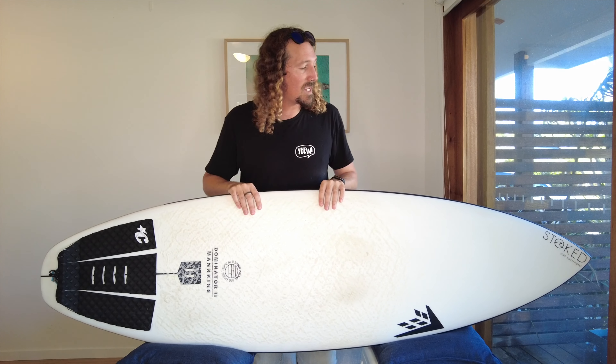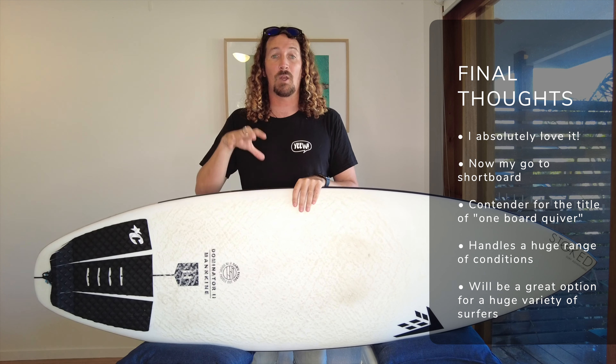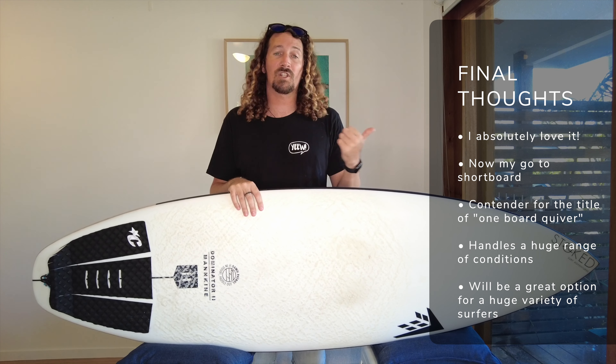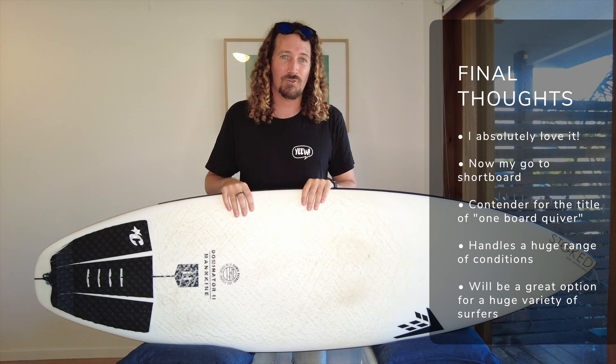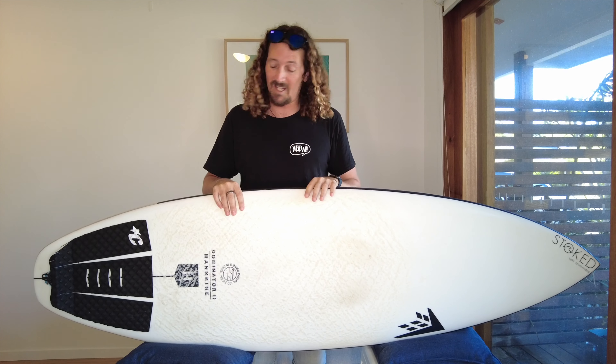So what are my final thoughts on the Firewire Dominator 2? For me it's a major contender for that one board quiver title. If I didn't love my longboard and my mid-length so much, it would definitely be the go-to board in my quiver — it's handling everything I can throw at it. Whether that's mushy beach breaks or punchy overhead surf, it paddles like a dream, turns really nicely, generates lots of speed and overall it's just a really fun board to ride. Whether you're an intermediate or an advanced surfer, it's definitely one I'd highly recommend.